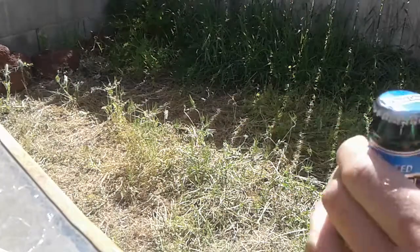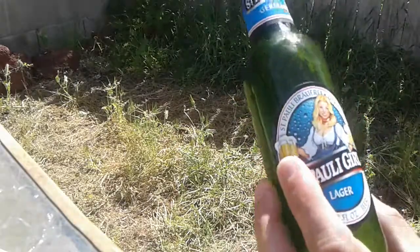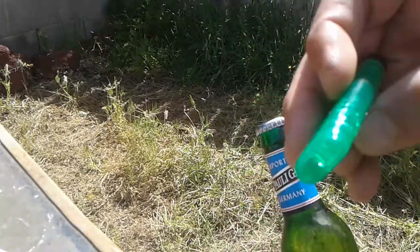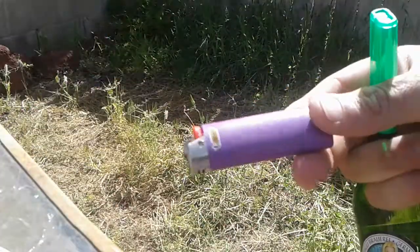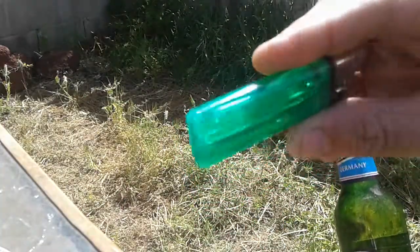I'm gonna teach you how to open a beer bottle — a real one, a German beer bottle — because they're a lot harder to open with a lighter. You can use any lighter; Bics actually work better. I'm gonna show you both but I'm gonna do this one first.